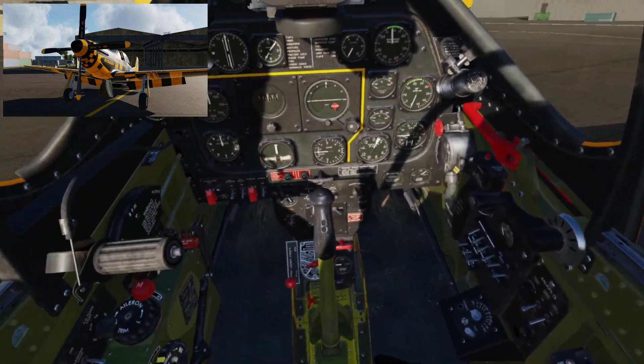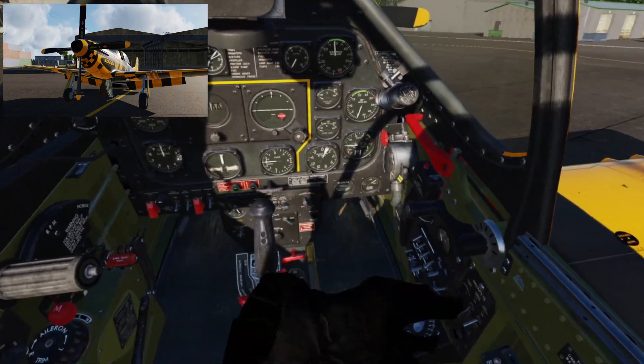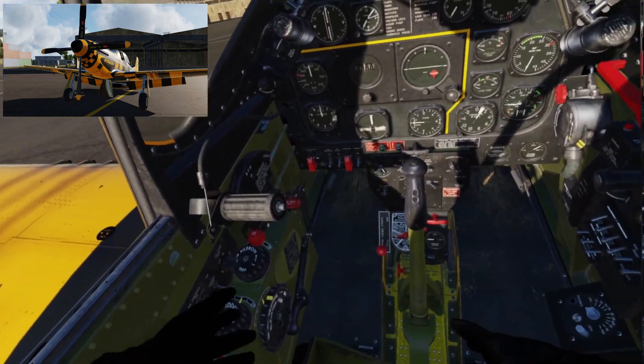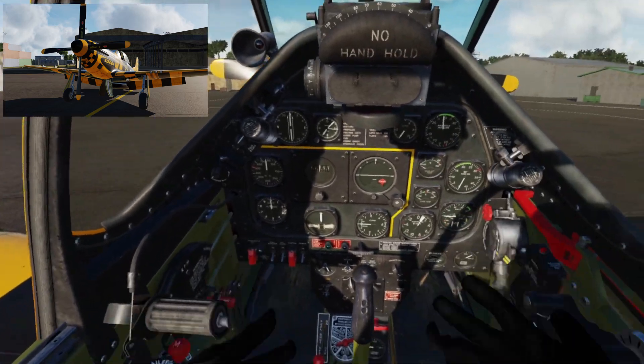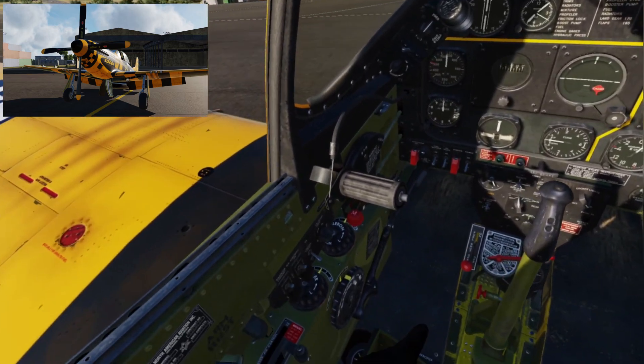Also, the gear doors under the aircraft are currently in their down position — they will fold up when the hydraulic pressure kicks in, so you'll hear a noise for that. In the P-51 you tend to work in a clockwise pattern turning things on and pre-flight checking. I'll try and get through this as quickly as possible, but I think it's pretty interesting to stop and talk about a few things along the way.